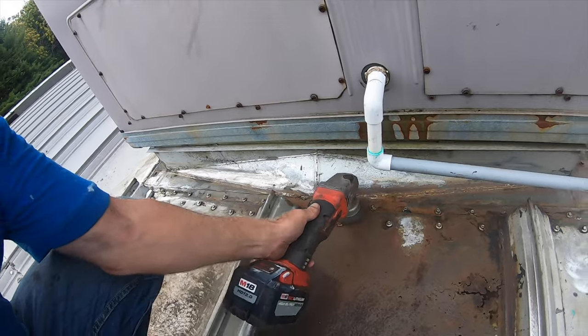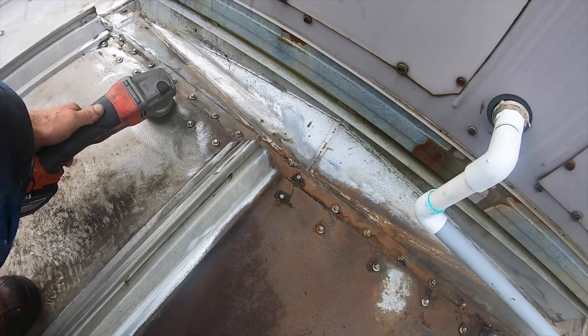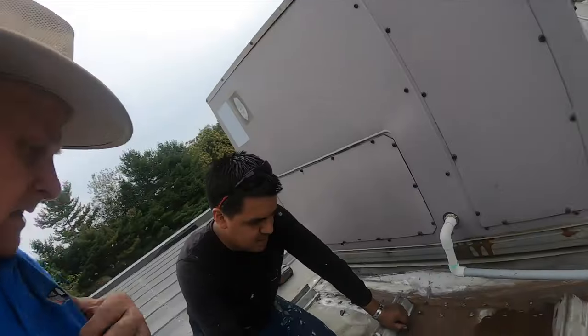We're going to fix the flashing around this AC unit. First of all, you have to clean it.